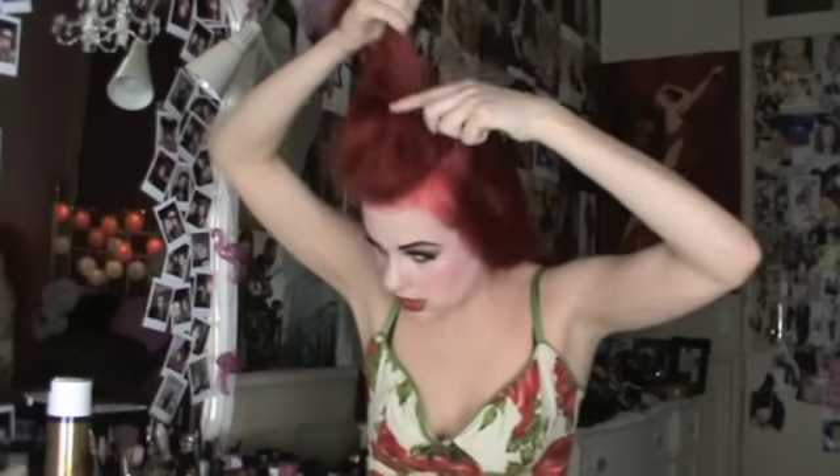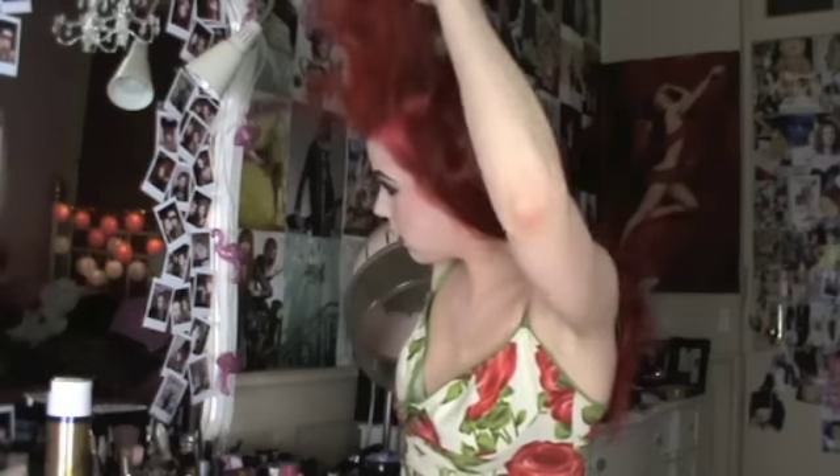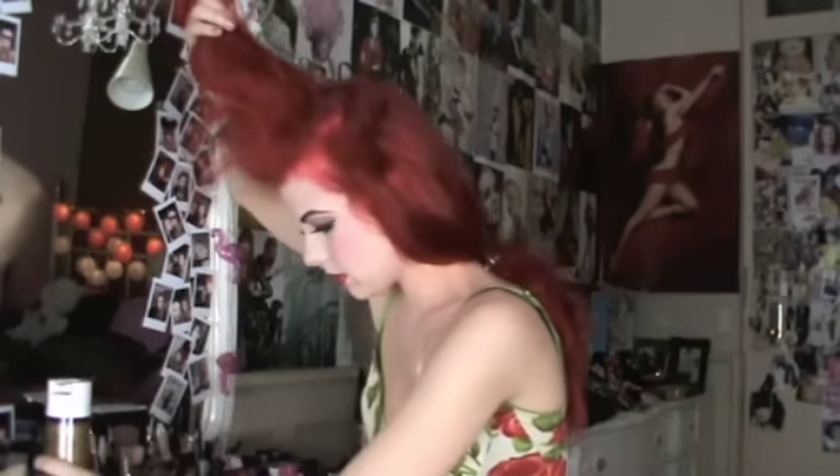You want to get just little sections at a time and tease from the root, lightly all the way up underneath. This is basically going to give your hair more volume and make the hairstyle a little bit more stable. Just run the teasing comb through gently. Then give it a light spray underneath, and get your boar hairbrush to gently brush over the top just to smooth it out.